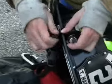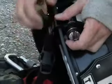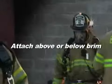Vantage is designed to fit snugly against your helmet, so it won't snag or get in the way. It easily attaches above or below on full-brim helmets in seconds. No tools are needed.